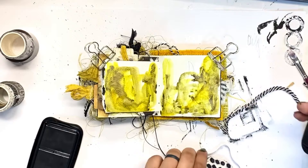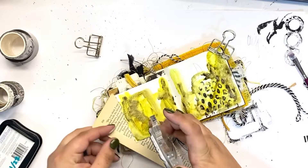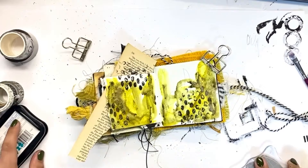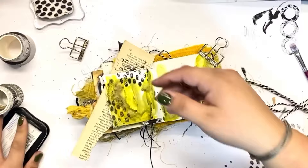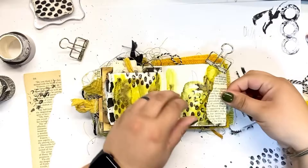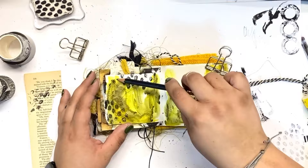My favorite way to use watercolor is probably in a more abstract way. I would love to be able to draw more realistically but that is just not a skill that I come by naturally, and I have not taken the time to really dedicate to getting better at that. In the end we can beat ourselves up about what we can't do when it comes to art, but when we start to focus on what we can do and what we enjoy doing, we get so much more out of the experience.